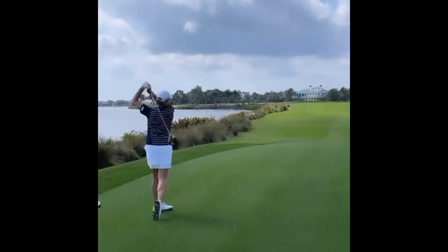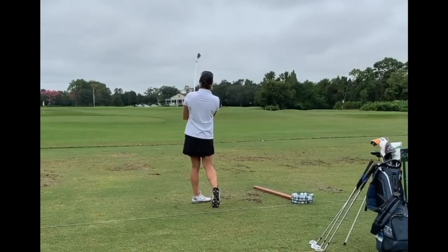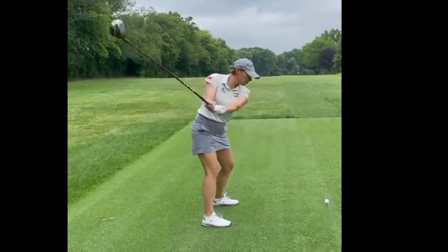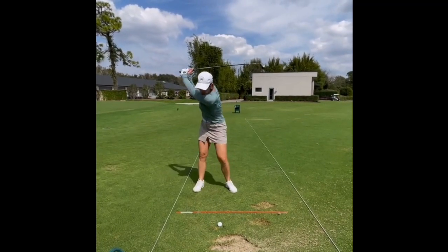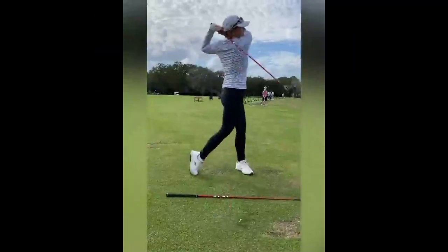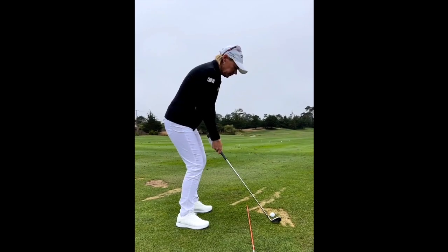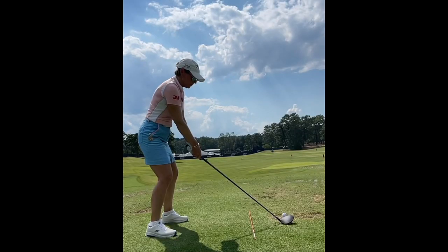Now obviously when you hear of a slower golf swing, you think that's not good — I'm not going to hit my shots nearly as far. But if you're slowing it down and staying more controlled, you're going to make better contact and your swing rhythm will give you better shots and more controllable distances. That slower, more controlled golf swing will not only give you better striking, but with better striking comes better accuracy and distance control.